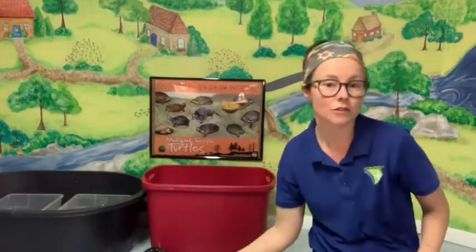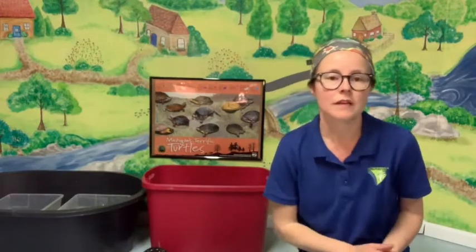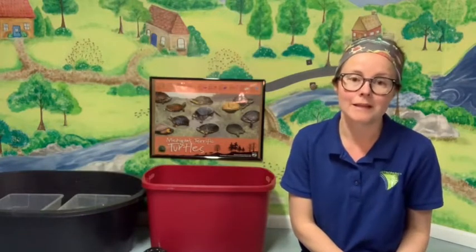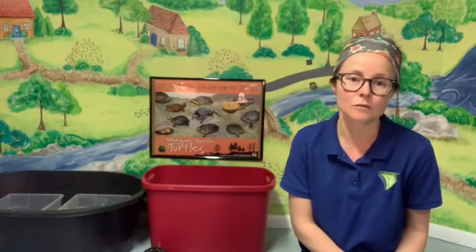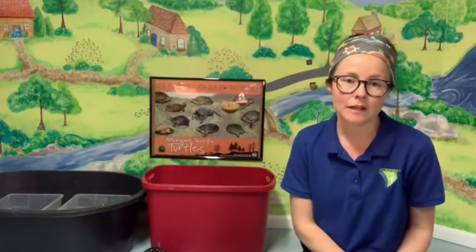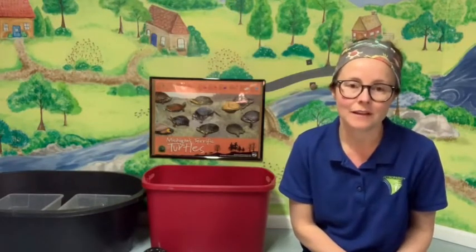What else makes a turtle a turtle other than their shell? Turtles have scales — they are reptiles. All reptiles have scales, such as lizards and snakes. Turtles are cold-blooded, which means they can't regulate their own body temperature like we can. When we get cold, we get goosebumps; when we get warm, we sweat to cool off. A turtle can't do that — it relies on sunshine to keep warm and water to cool off.